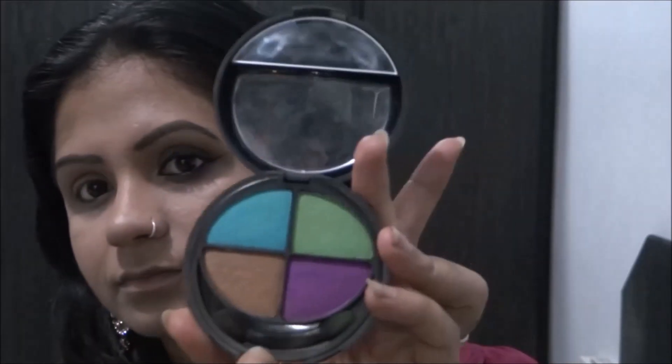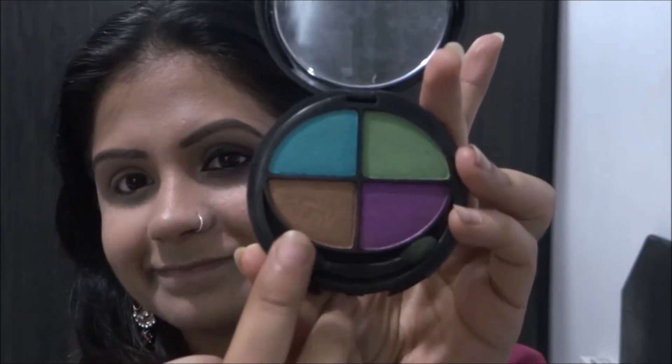To begin with, I take this bronze color from this palette and build it all over my crease. I will be concentrating more on the outer corners of my crease and then taking the same color deep into the crease. This helps deepen the eye.